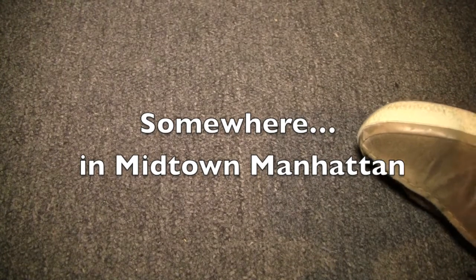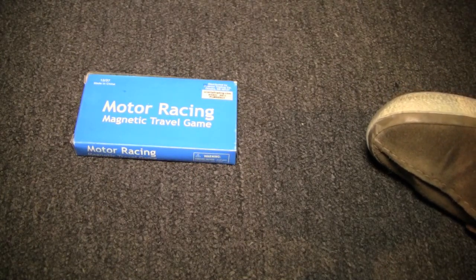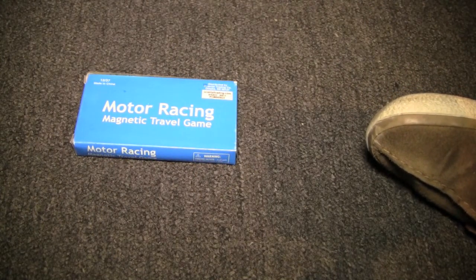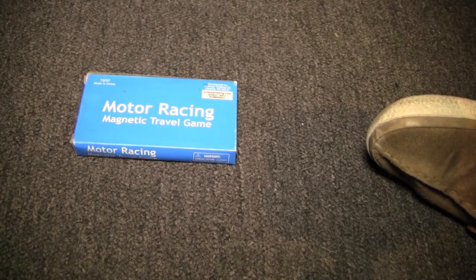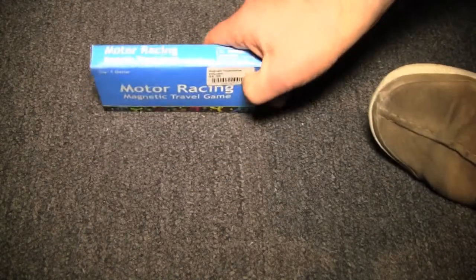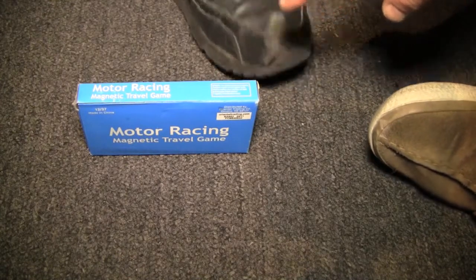So we're back, and we're now midtown at my friend Theo's studio. Theo, this is the game I told you about — Motor Racing Magnetic Travel Game. What makes it magnetic? Oh, because it's got magnets in it. That's what makes it magnetic. In fact, we've been warned by the box that if you swallow the pieces... that's Theo's foot, making its first of probably many appearances in videos of mine.